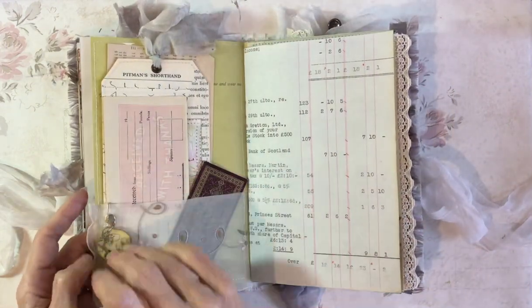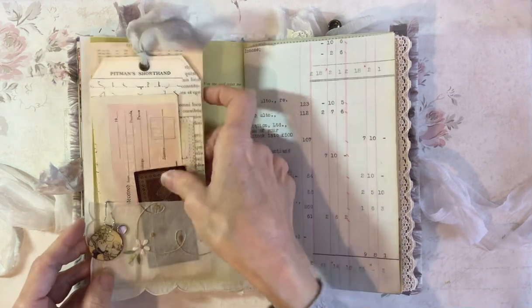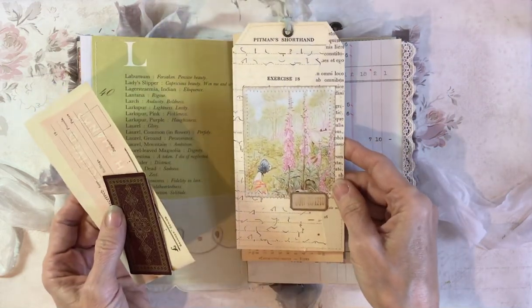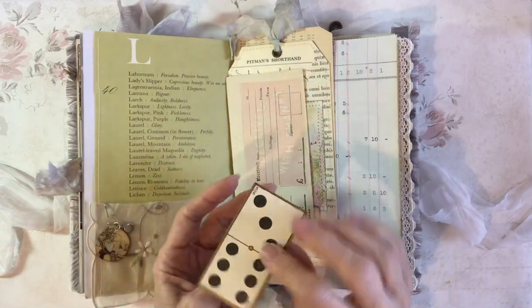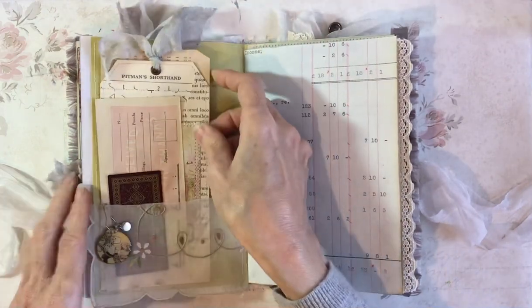I've got a fabric pocket on this page, and another of those dangles. In this pocket there's a computer card, a tag that I've put together, and this is from an old receipt book. And this is the vintage domino card — just popped in there.